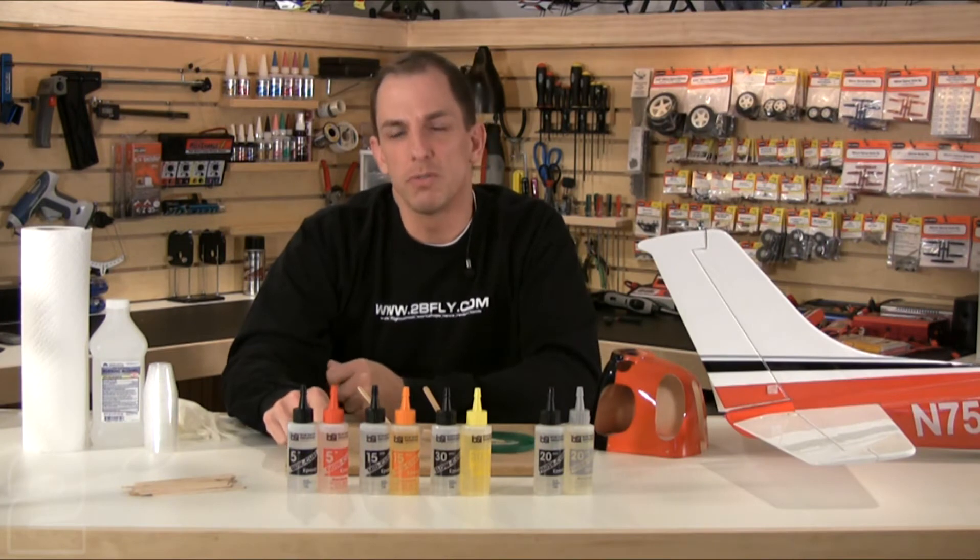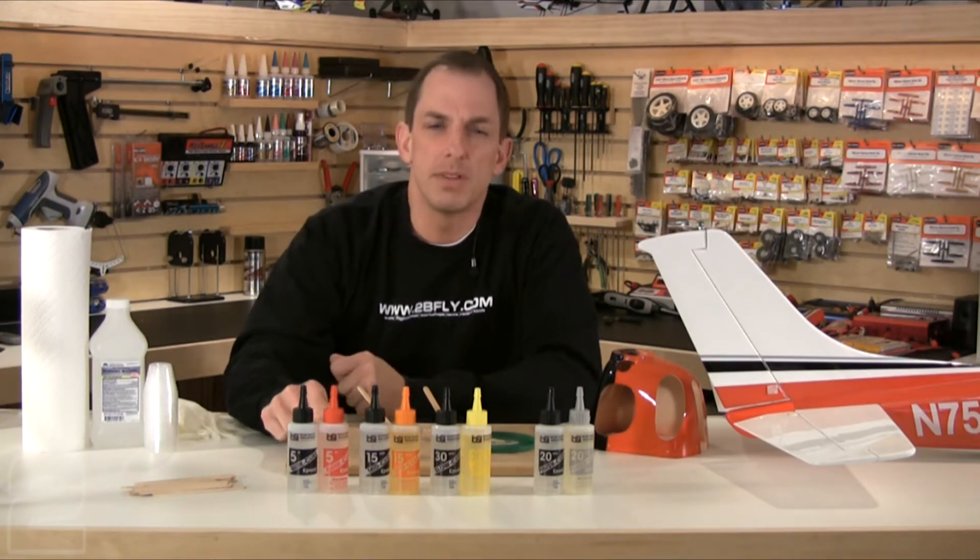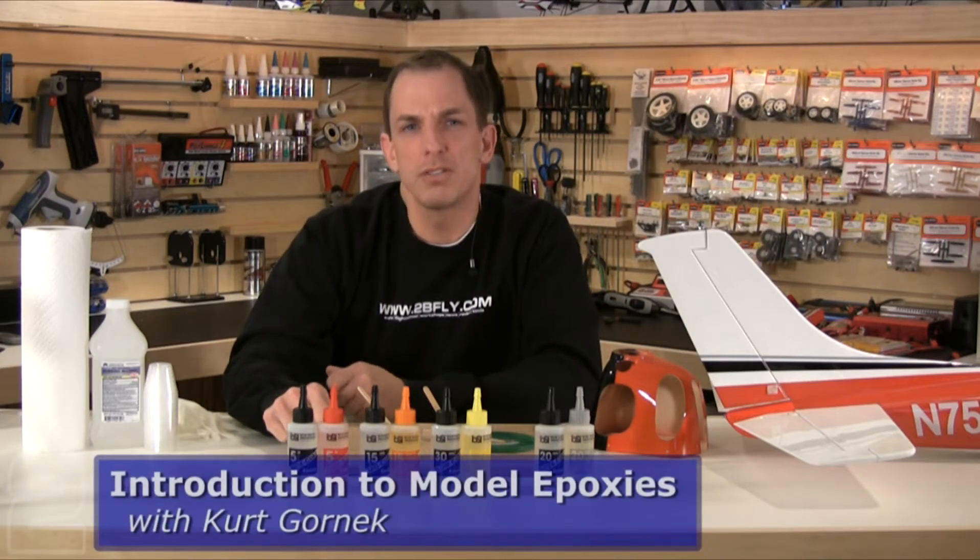Choosing the right epoxy for your project is critical for success, both in the air and on the ground. Two Brothers Hobby and Bob Smith Industries have teamed up to bring you this introduction to model epoxies.